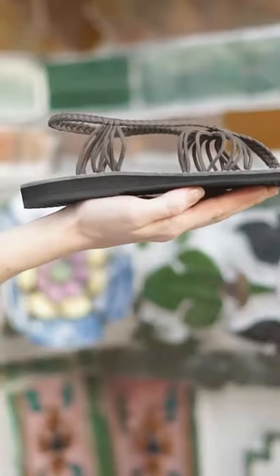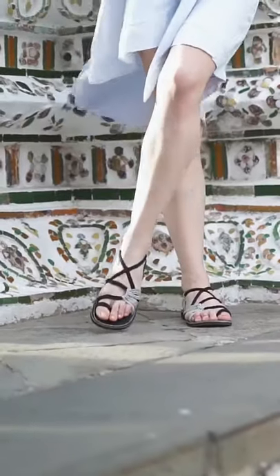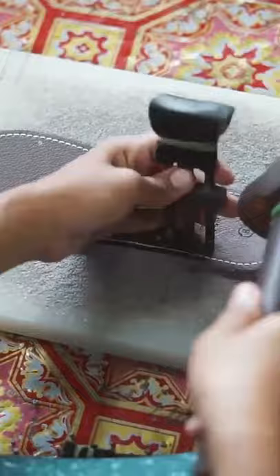Each pair of Plaka sandals are hand-woven. The flat soles are made from a vegan-friendly, highly durable rubber, while the woven stretch-to-fit straps are made from a premium nylon, specifically designed to reduce rubbing and blisters.